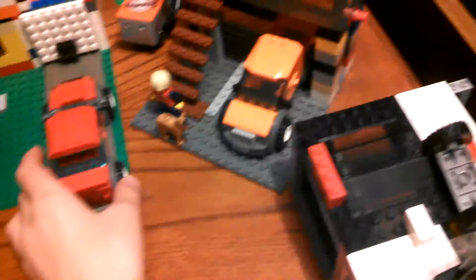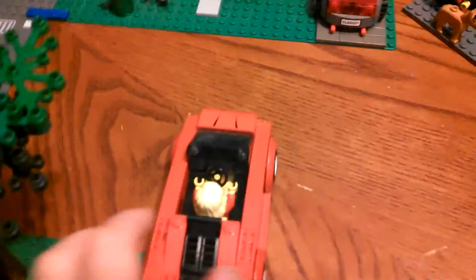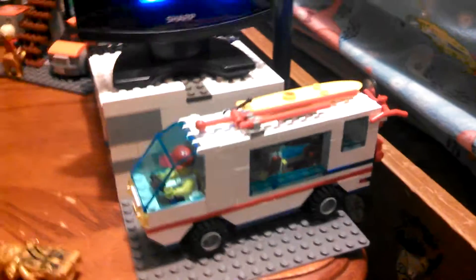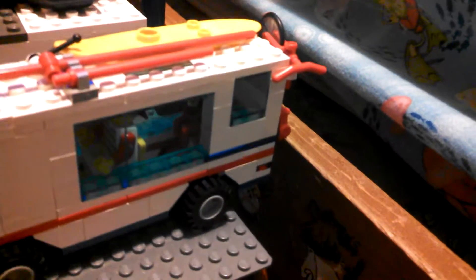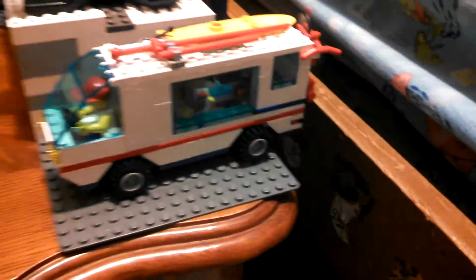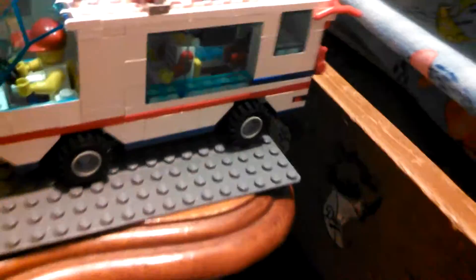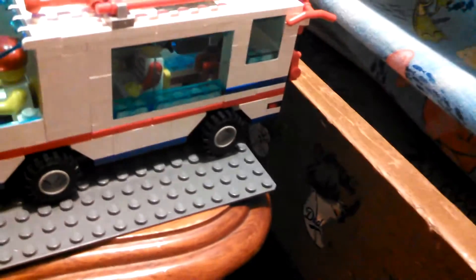Bye, YouTube. And if any of you want to see any videos on this camper right here, just post it in the comments below. And I'll make a video as soon as possible on my little camper that I love so dearly, because it's one of my favorite Lego sets in history.